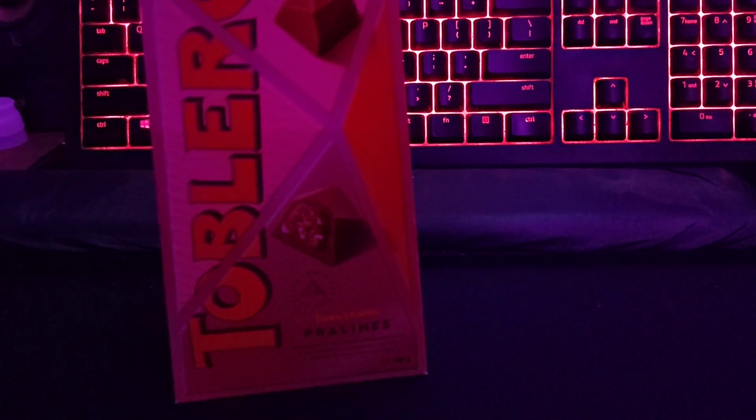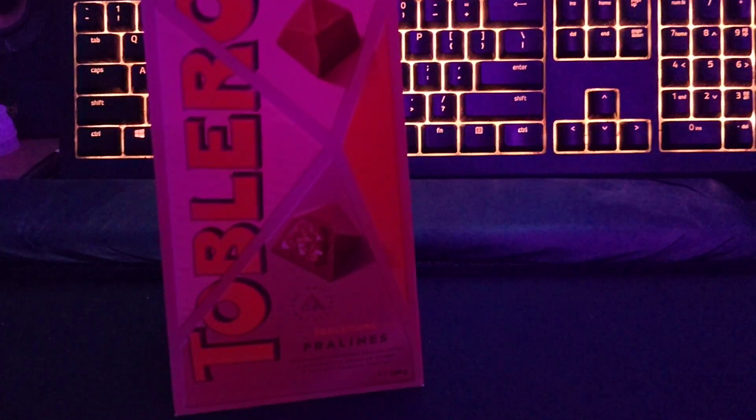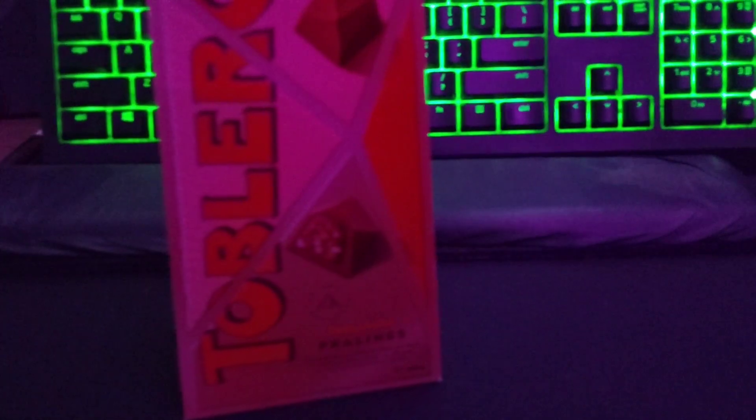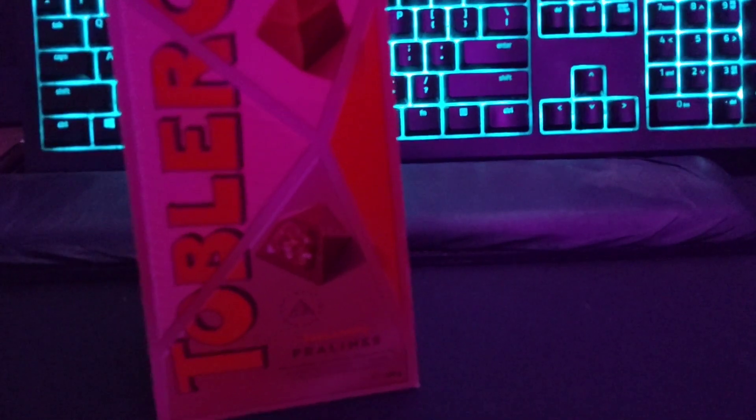But overall, I'm going to have to give it a two. It's just not it, you know. I'm really disappointed with this, but I don't feel like it deserves a one, because it tastes nice. I'm just disappointed with it. Yeah, alright, I will see you guys in the next video. Goodbye!